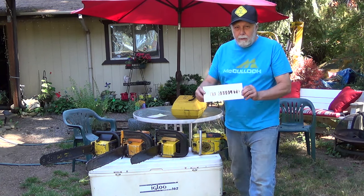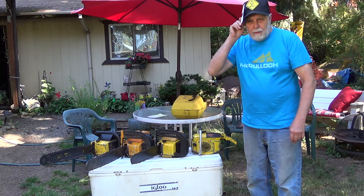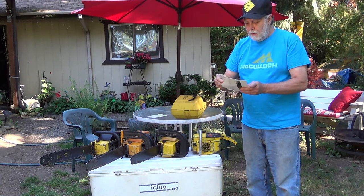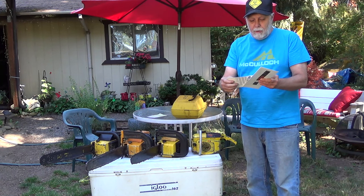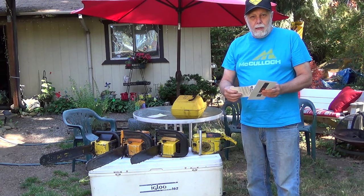Read the mail today here. Mr. Obsleet, why do you use nothing but vintage chainsaws on your homestead? Because I can.